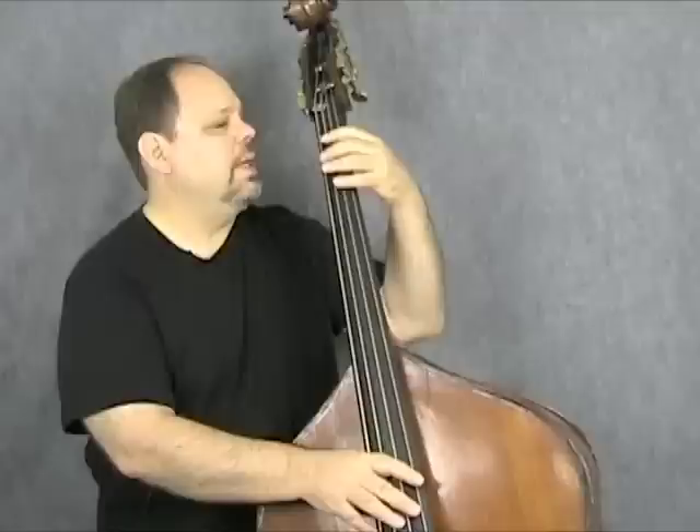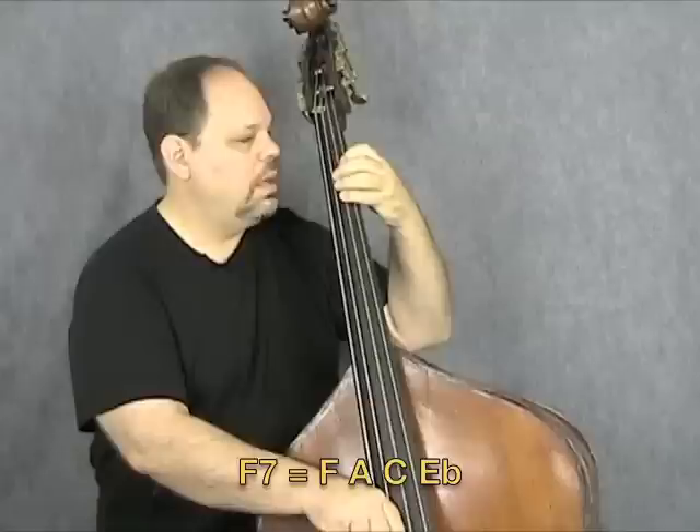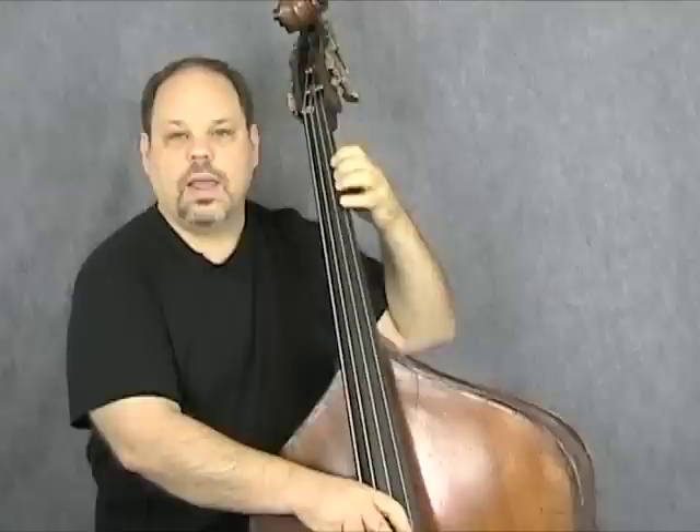The IV chord is F7. So it's F, A, C, Eb, then we repeat F, A, C, and we'll stay away from the high end just for now. We don't want to go higher than the C for our purposes today. So again, you've got almost two full octaves of just the chord tones.